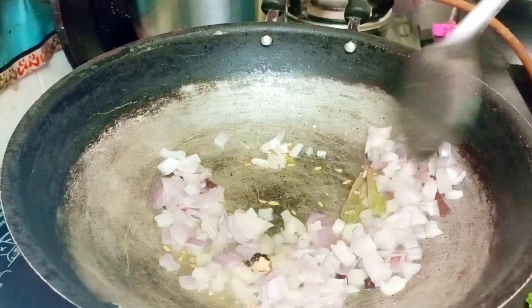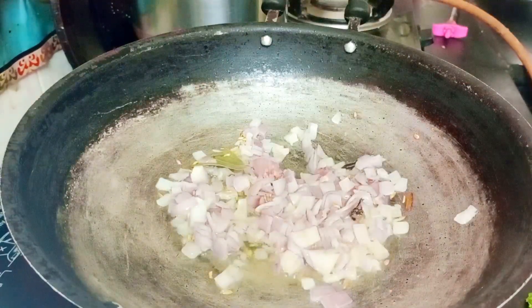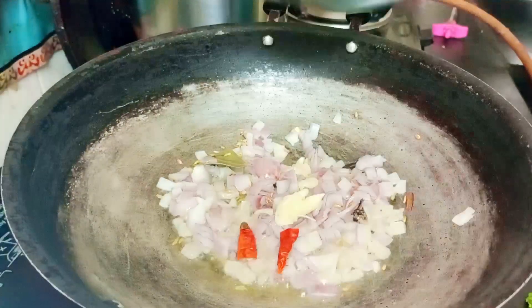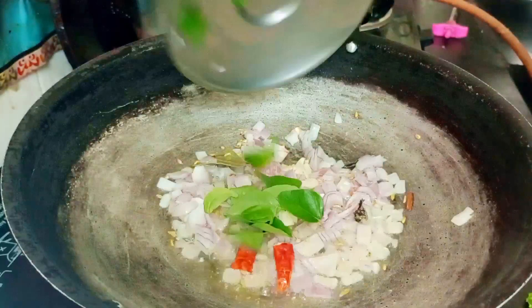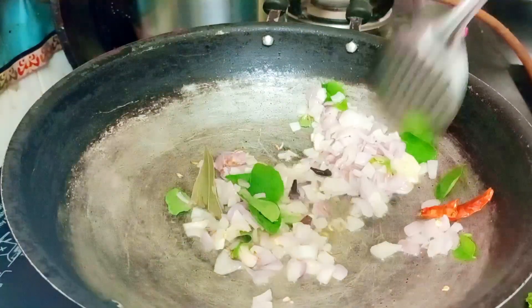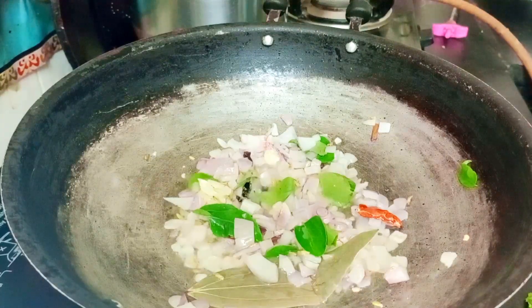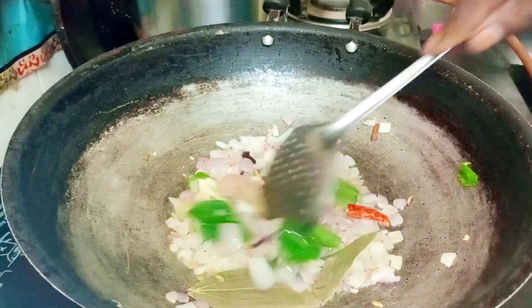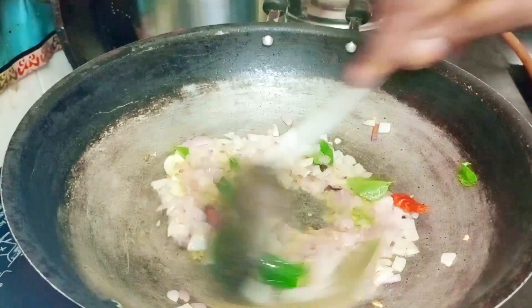Let's make some cheese. It's a good taste. Let's add some curry paste — add about 1 spoon of curry paste. Then paste the fish and mix them together.